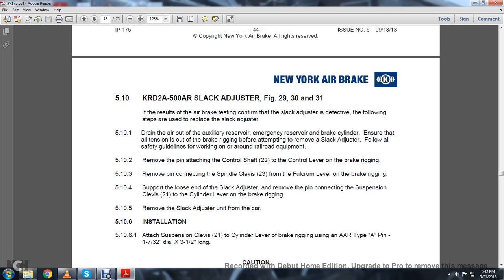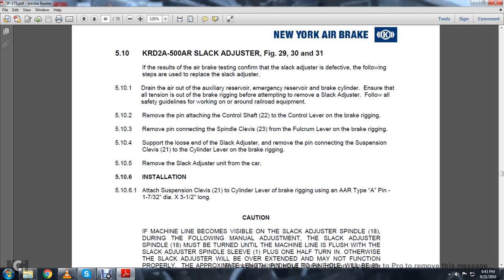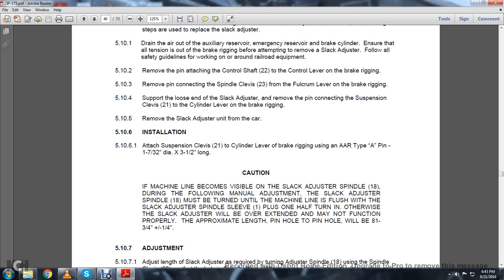5.10.4: Support the loose end of the slack adjuster and remove the pin connecting the suspension clevis 21 from the cylinder lever brake rigging. 5.10.5: Remove the slack adjuster from the car. 5.10.6 Installation: Attach the suspension clevis to the cylinder lever on the brake rigging using the AAR Type A pin, 1.732-inch diameter by 3.5 inches long.